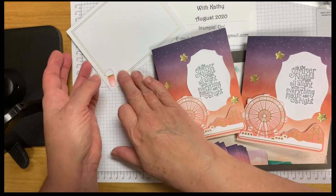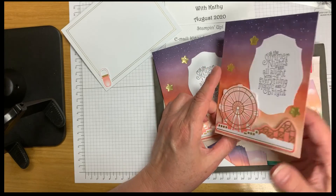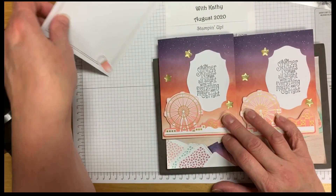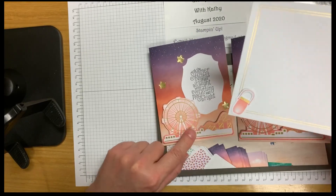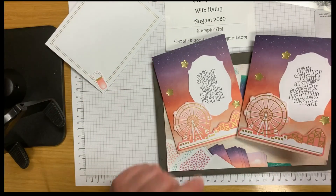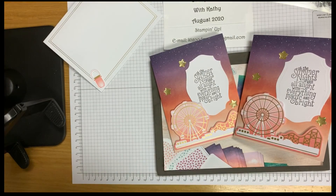Here's the card we just completed together — 'Oh, the summer nights are alight with everything magic and bright!' On the inside we left plenty of room for you to add a greeting. Here's your envelope, and if you want to add another lantern to the outside of it you can. Decorate it, address it, and send it out. Thank you very much for watching. I hope you enjoyed our Paper Pumpkin edition of Stamp It Up with Kathy Goodman. Have a blessed day, bye-bye!